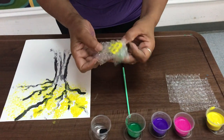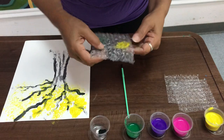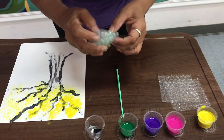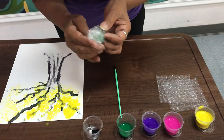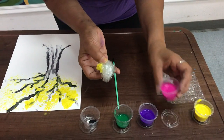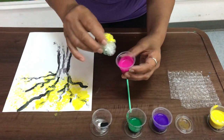Now turn over your bubble wrap and find another clear section so you can add a different color, and there you go. Encontramos una parte limpia de las burbujas y vamos a usar otro color.